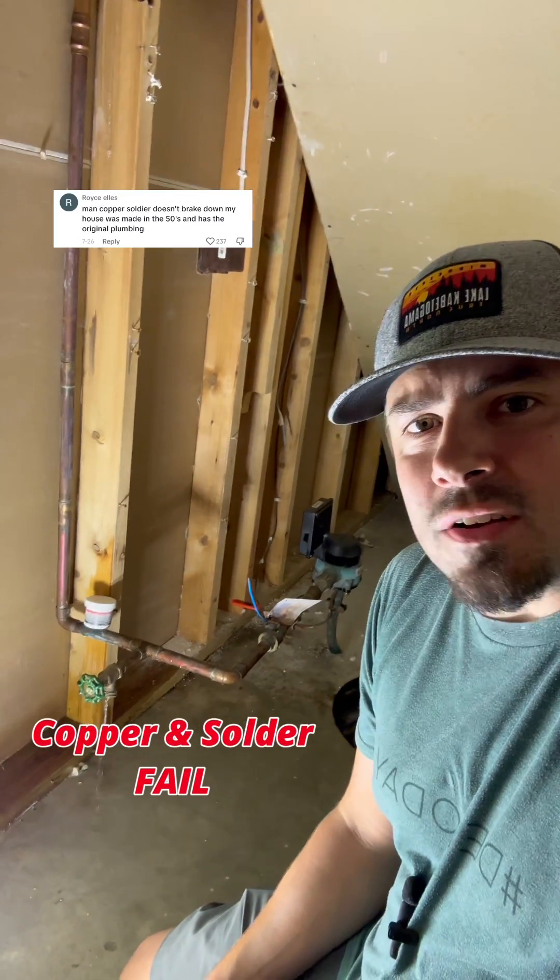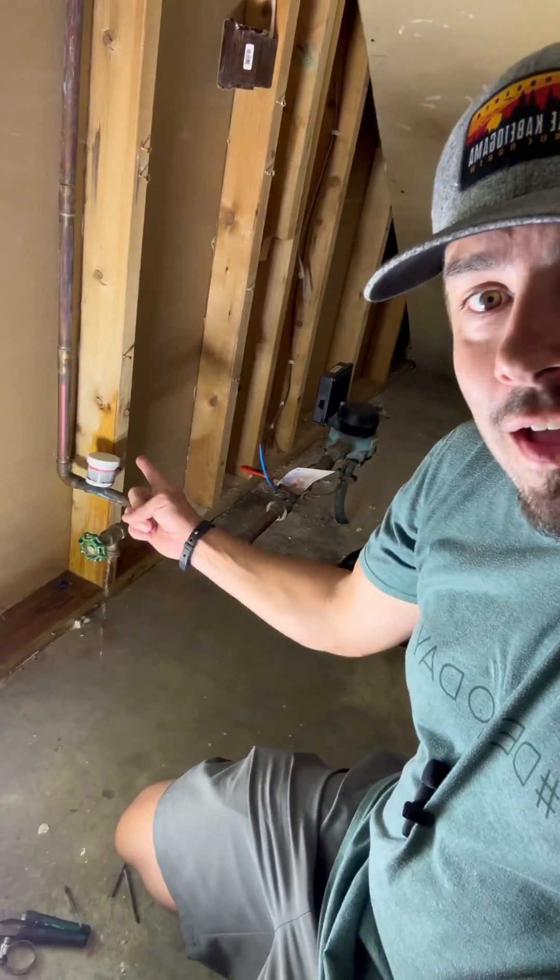Copper and solder don't break down. My house was built in the 50s. News flash — copper and solder do break down. Look, I even have it together right here.